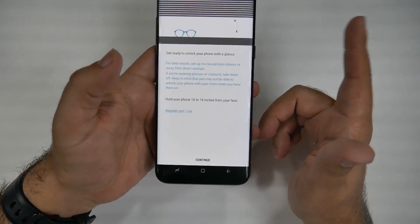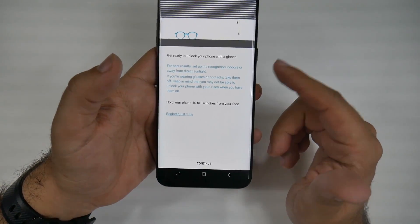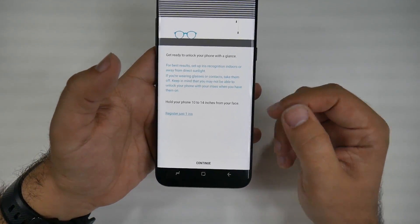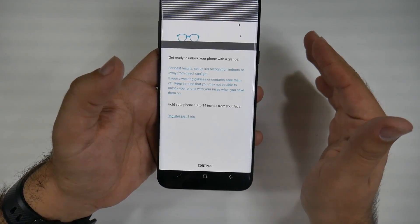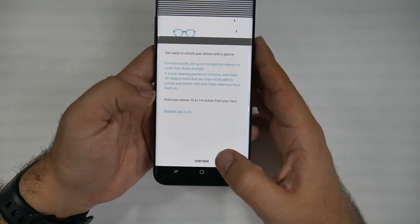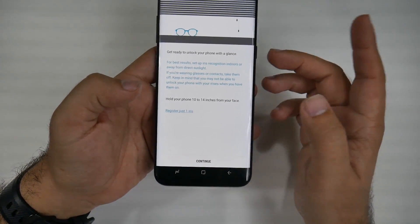However, I will say this: it's better to first scan it in without your glasses. However, you can wear glasses and even low-tint sunglasses, and it will unlock perfectly just fine. You don't need to do anything else. Also note that you can only register one iris.